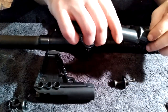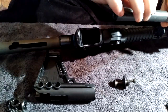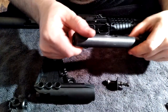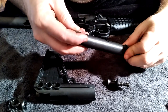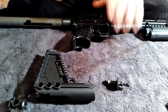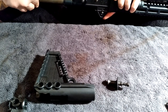Now for reassembly — to put it back together, that just slides in right there. To make sure you get the right side facing down to accept your charging handle: one side has more of an oval-shaped opening and the other side has more of a circular opening. You want the oval-shaped opening facing down, then slide everything into place.